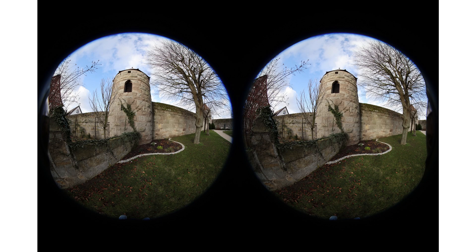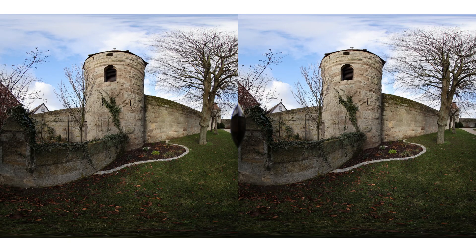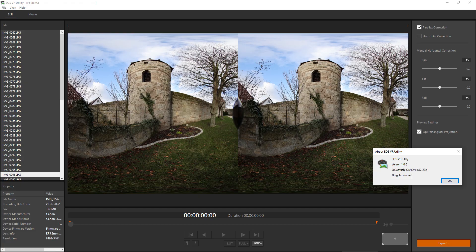Now that we have our dual fisheye images, for most purposes we want to convert them into a stereo equirectangular format. To do that, we can use the Canon EOS VR utility tool, which is free to download and free to use for image conversion. However, if you want to convert videos longer than two minutes, you need a paid subscription at roughly €60 per year. Considering we just paid around €6,000 for this camera setup, it feels a little strange to pay additional money for video conversion.